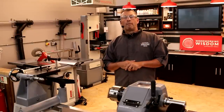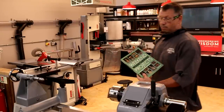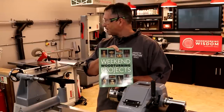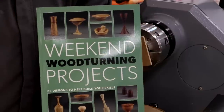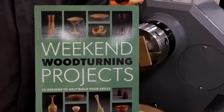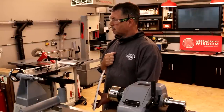The project we're going to do today is a lidded bowl, straight out of Mark Baker's weekend woodturning project book. I can't see a screen today, so I'm going to have to be directed as to where I am. Steph on cameras will do all the direction. We've got some live questions going to be coming from the people seated in front of me. Matt's got the microphone and he's going to be running around getting those questions. If you have a question, just put it in the chat and we'll do our best to answer it.